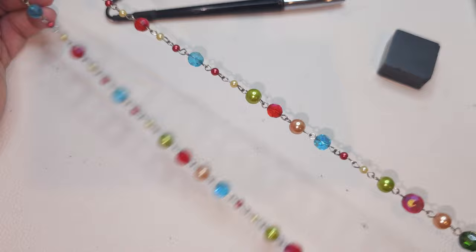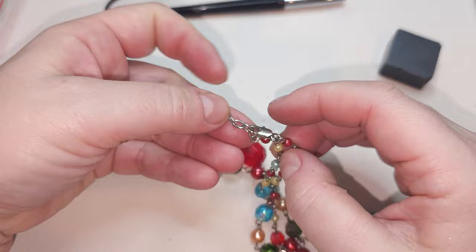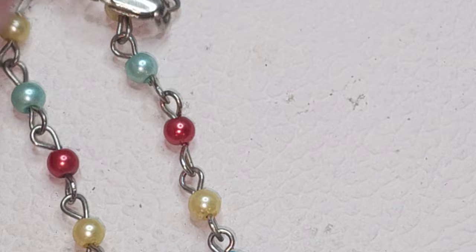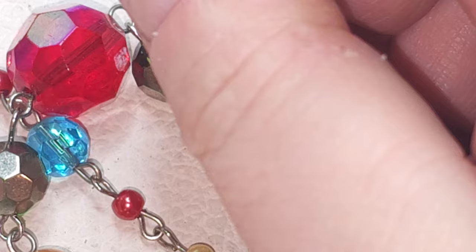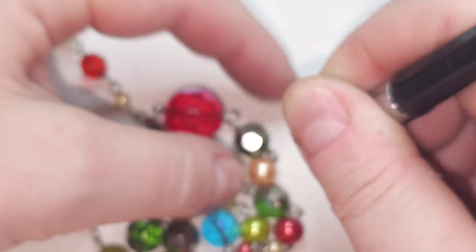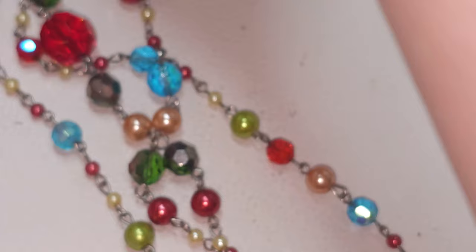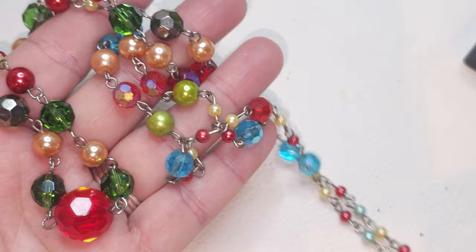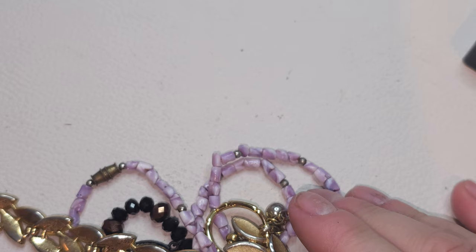Single strand, very bright faceted beads, silver-tone. Does it say anything? No. Silver-tone, one strand with different beads — some are glass, some faux pearl glass. We have glass beads — very pretty, very festive, silver-tone single-strand necklace.